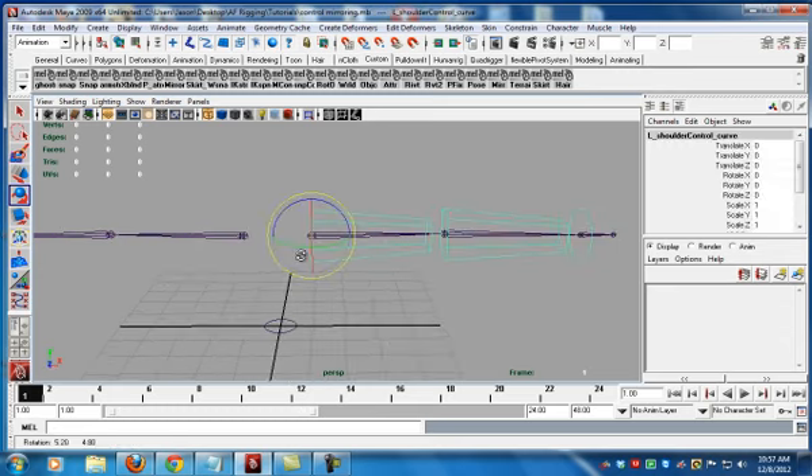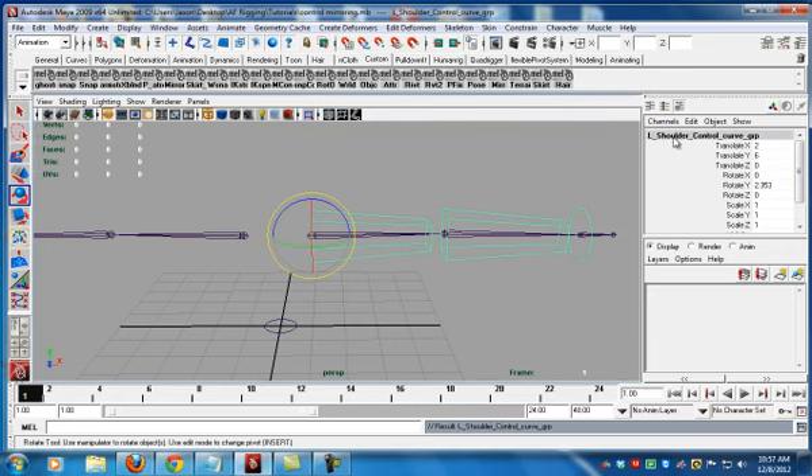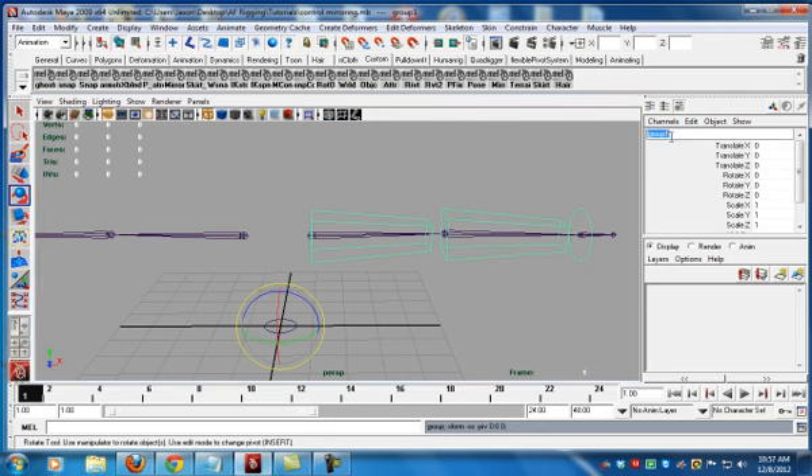That's what you want because everything matches. This is important for when you start dealing with scripts and auto FK/IK matching. Let's take this object, go all the way out to the farthest group, group that, and we'll call this the left FK control mirror group.